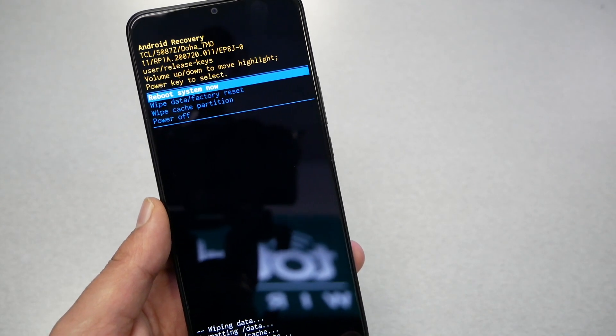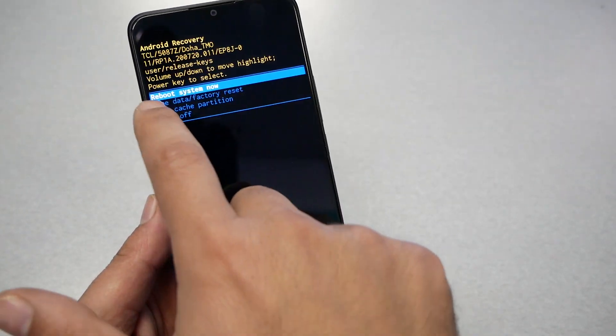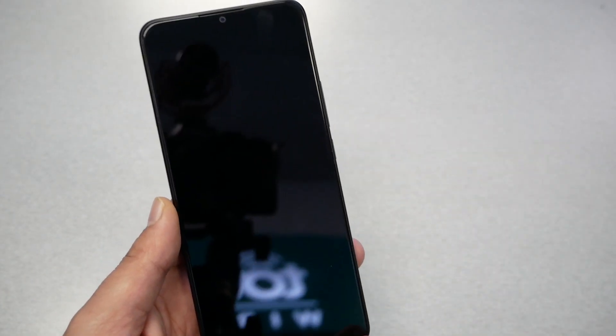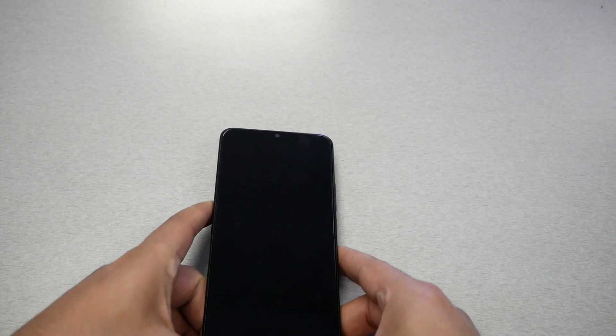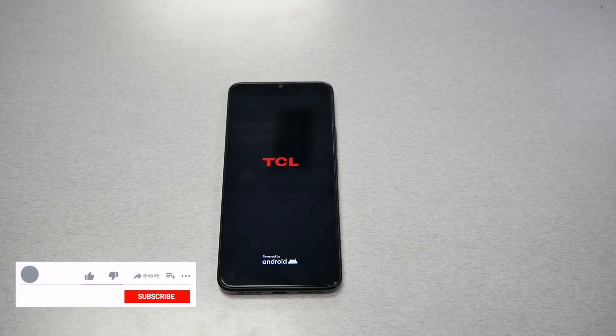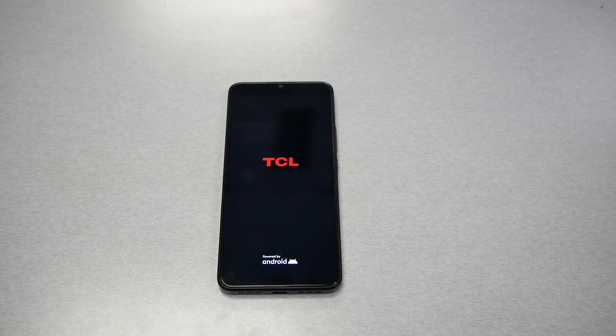After it's done, select the first option and press the power key again. It may take up to three to four minutes, and then the phone will go back to exactly how it was the day you purchased it from the factory. I hope you find this video helpful — subscribe and give me a thumbs up if it did!